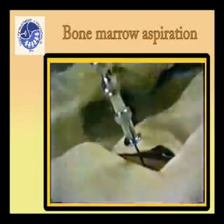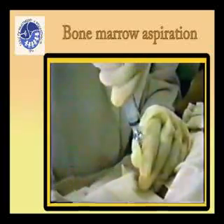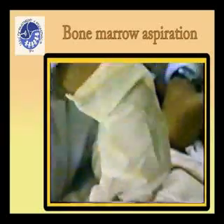At this stage, remove the stylet from the needle and attach a 10 milliliter syringe to the needle. Apply suction by withdrawing the plunger of the syringe until the first drop of blood appears in the syringe, at which point remove the needle.